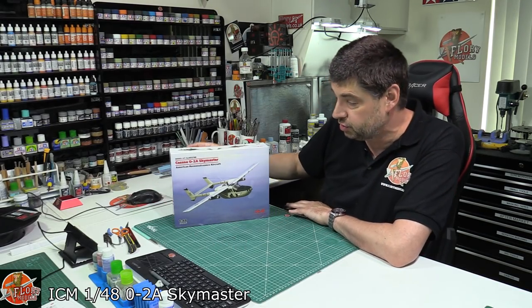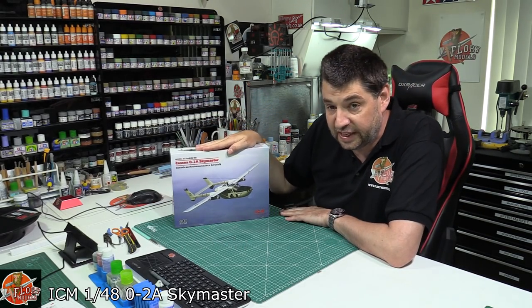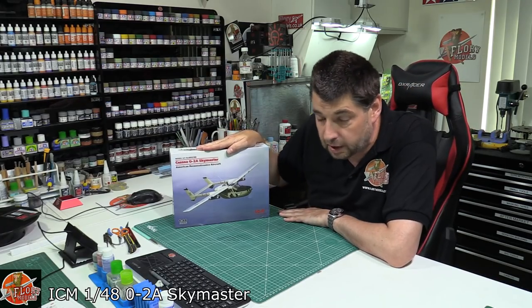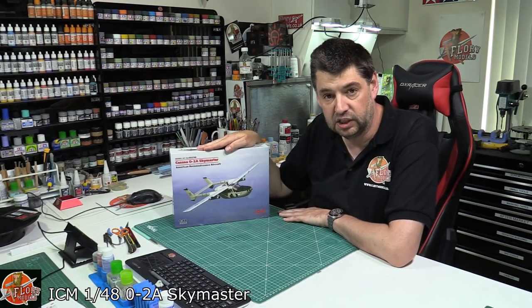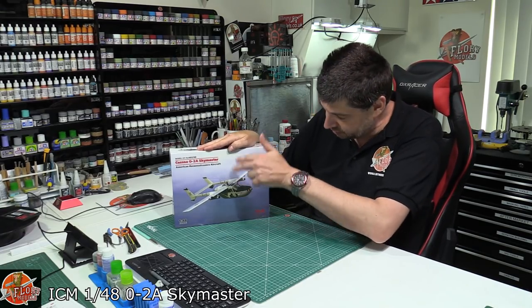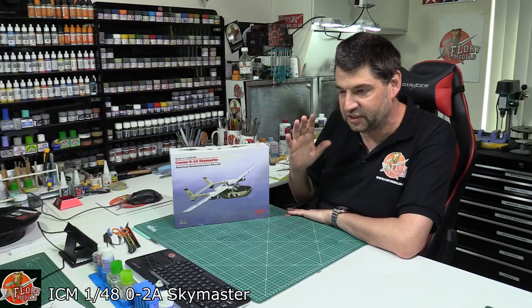Hello and welcome to Flory Models Kit View Time. Today we've got ICM's latest release — this is a 1/48 scale Cessna O2 Skymaster. Who's seen BAC21? It's a reconnaissance-type film, and I know it's not exactly this aircraft because of the windows and all the rest of it, but you get the gist of it.